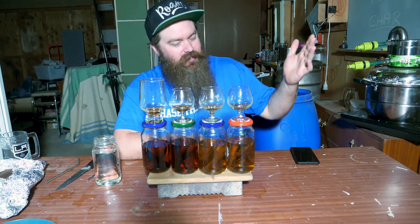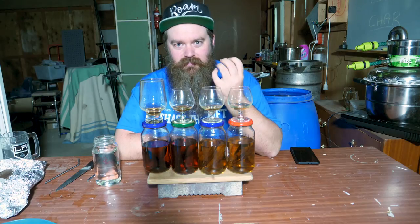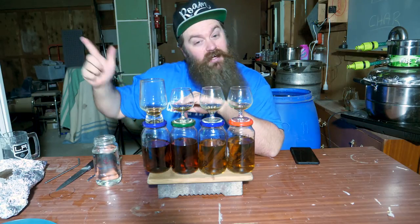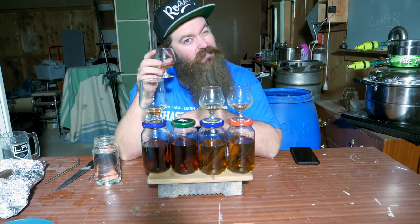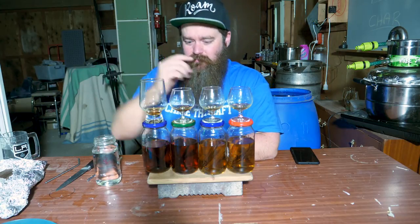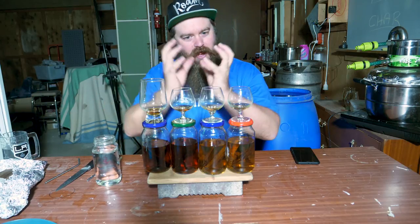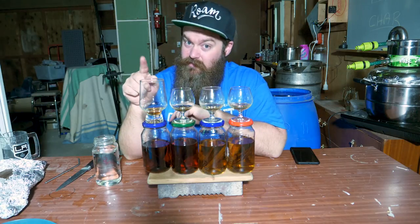Let's go to the 220. Compared to the 120, it's got much deeper and darker notes - heading towards dark fruit and dried dark fruit. Raisins, even a little bit figgy maybe. It doesn't have the spice and the pepper of the 120, which is interesting to me. I would describe this as a much more rounded, full-bodied flavor.